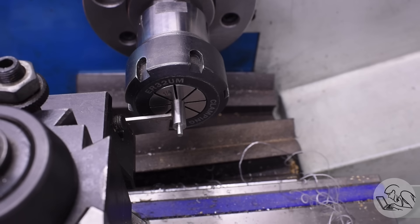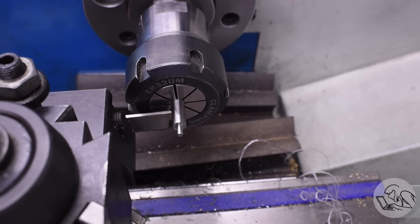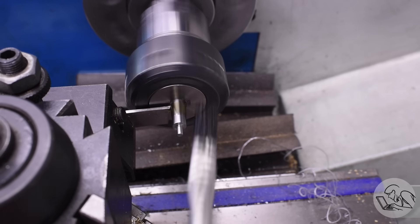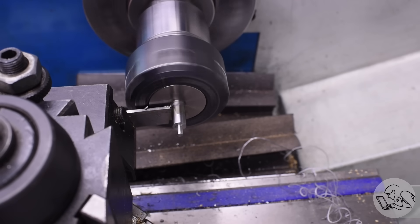Lathe work is done for the first of the buttons so I'm ready to part it off now. I'll move down the appropriate amount with my parting blade and away we go.